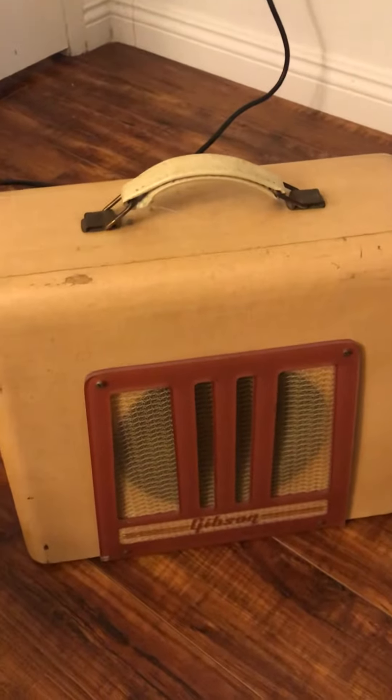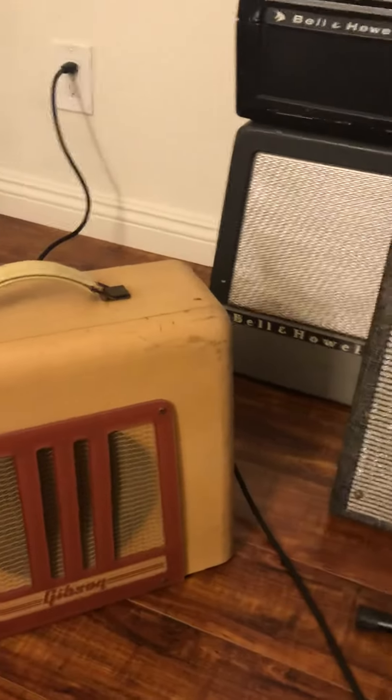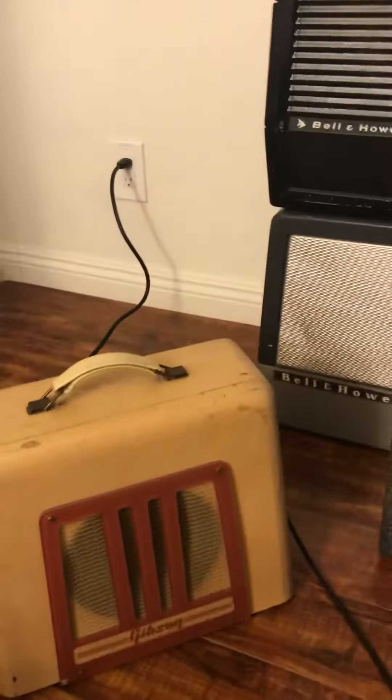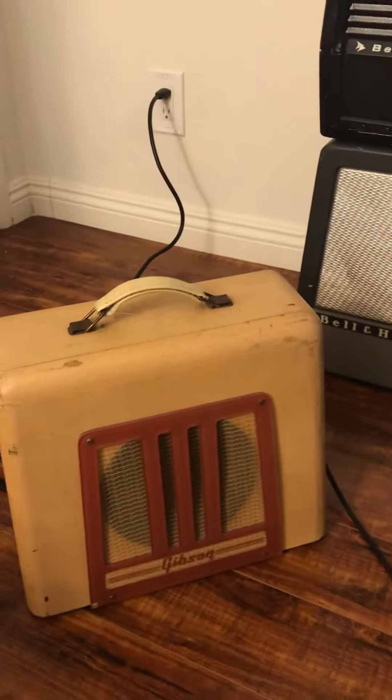And here you go, Dan. Put the cable in real quick. As you can see, that's a pretty quiet hum compared to the actual signal. Pretty typical of most amplifiers.